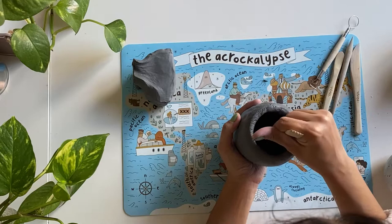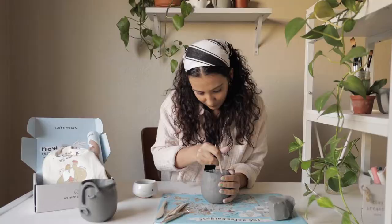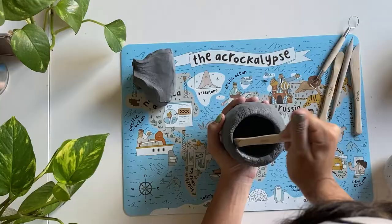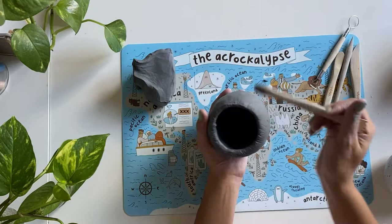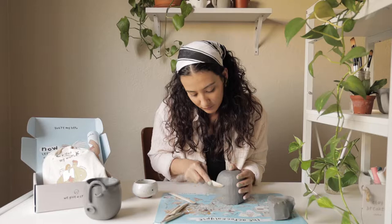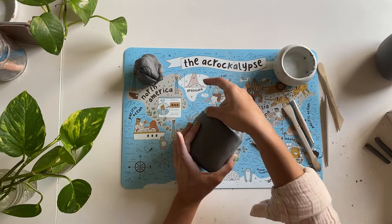Since it's starting to get difficult for me to reach the bottom of the pot with my thumb, I'll switch to using a tool instead. My ball of clay is now transformed into this little pinch pot. I'm just going to focus on smoothing out cracks, getting rid of any lumpy bumpy bits, and basically just perfecting the vessel before I add any more clay to it.